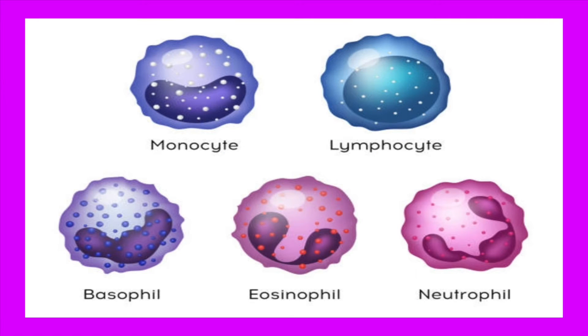There are five types of white blood cells in the human body. We have monocytes, lymphocytes, basophils, eosinophils, and neutrophils.